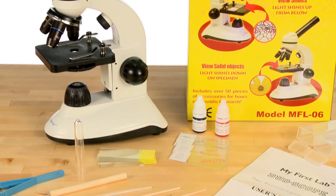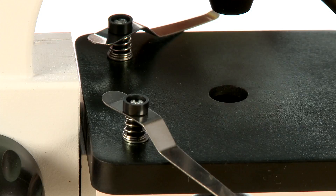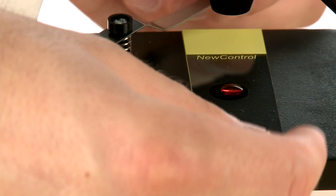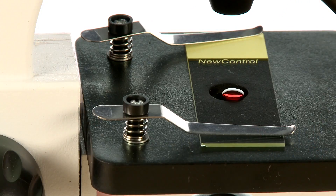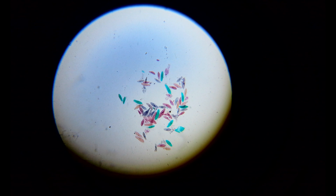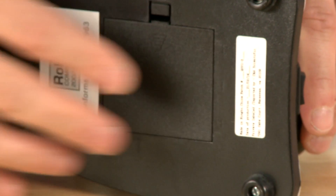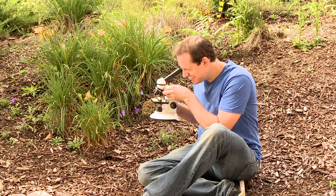The DuoScope kit includes over 50 lab accessories for hours of scientific research. Your young scientist can custom build their own slides for observation, but it also comes with four prepared slides to enable them to view something right out of the box. Because it runs on AA batteries, the DuoScope is a perfect tool for field study.